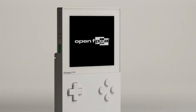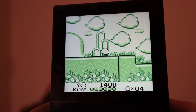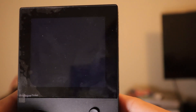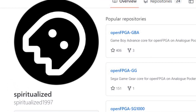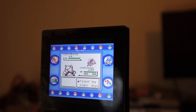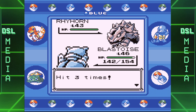Thanks to OpenFPGA, which is the Analog Pocket's open source FPGA development community feature, the system now allows users to create custom cores, not just for retro handheld systems, but even retro consoles like the Super Nintendo and the Sega Genesis. For now, let's focus on the Super Game Boy, which got its own core thanks to a user named Spiritualized1997. He has made various different cores for retro consoles, including a core for the Super Game Boy. You can now use the Super Game Boy features both on the Analog Pocket screen itself or even on the TV, running it in about the same way you would on the Super Nintendo itself.